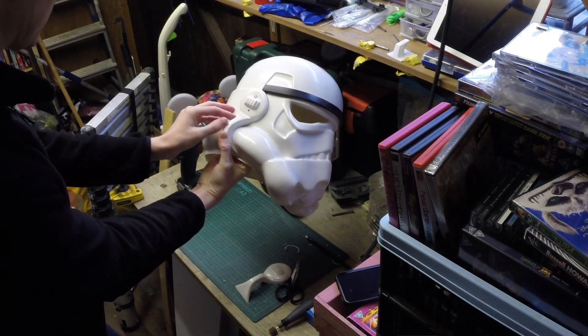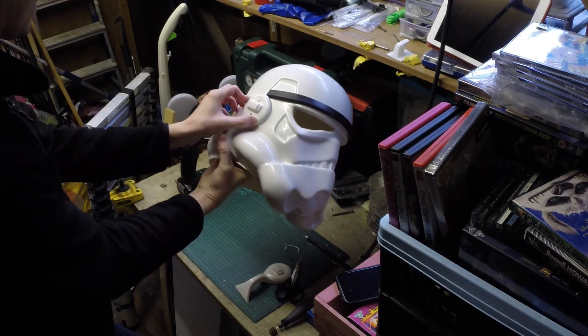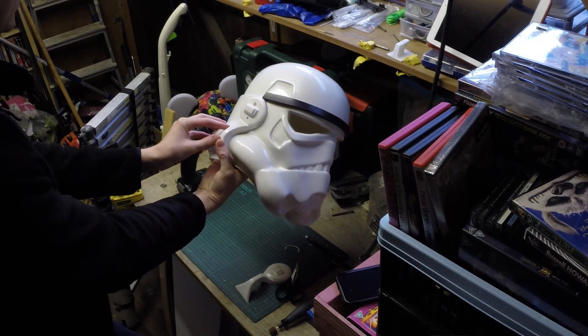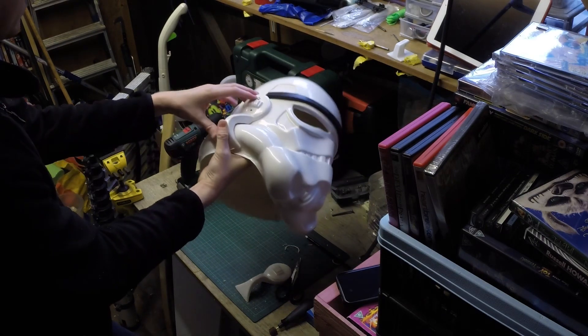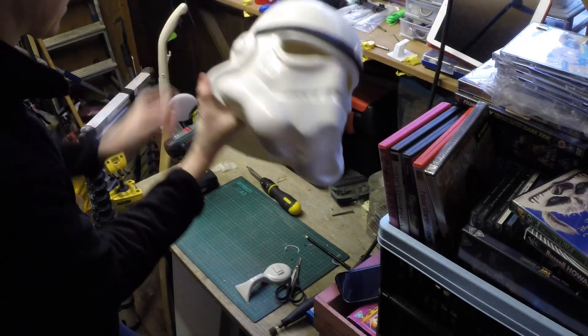Yeah, I'm pleased with that — it's good alignment. It's not 100% perfect, but again, how many A&H stunt helmets were?